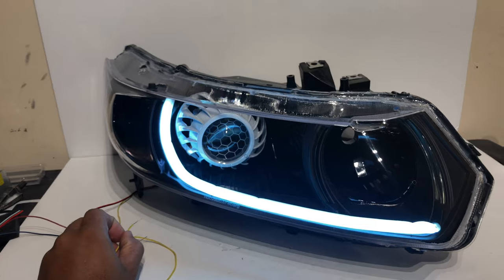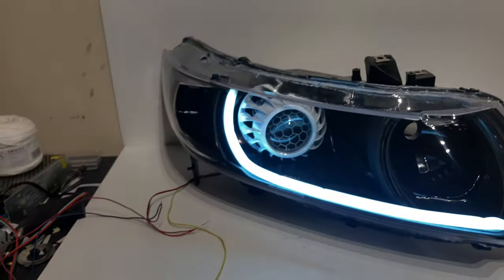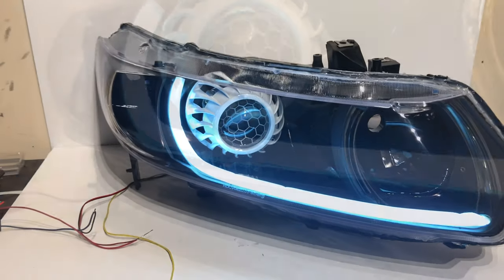You got your daytime running light, then it switches to yellow-orange, and then it switches back to the white form.